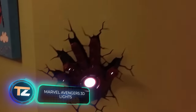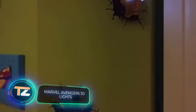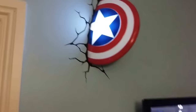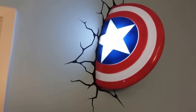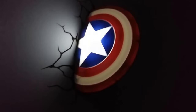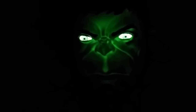Marvel Avengers 3D Lights — if you're not worried about a couple of cracks on the walls, consider purchasing these three-dimensional lights. The damage is not real but drawn and is part of the original design. The company 3D Light FX has developed a whole line of night lights featuring characters from the Avengers and other comic books. From the outside, they look like a team of superheroes trying to break into your home through the walls.